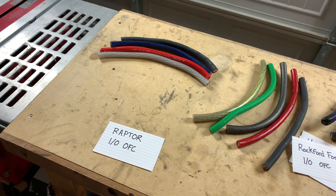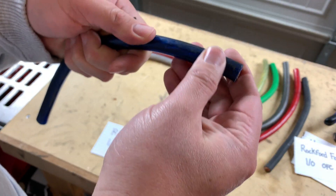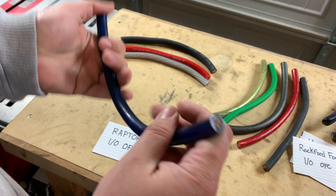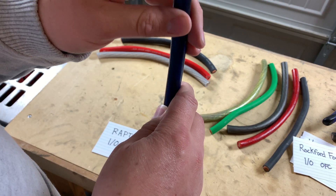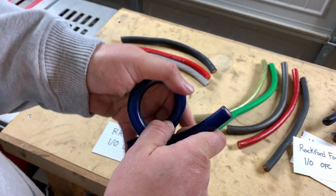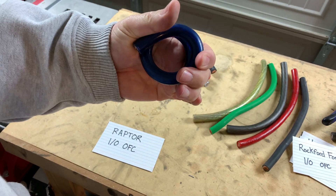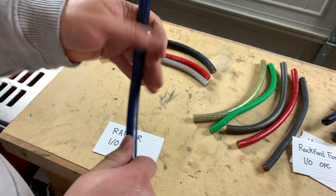The Raptor OFC. This is also an older brand — I think it was early to mid-2000s. It's definitely a cheap brand; this is one of those generic 1/0 kits that is probably more like 4-gauge or something. I can get this into a double roll, but it's not very flexible — I had to use some force to do that. It's probably one of the least flexible that we've tried so far.